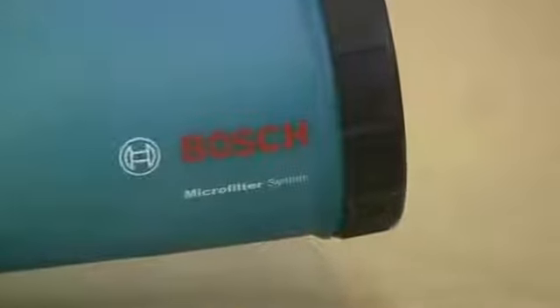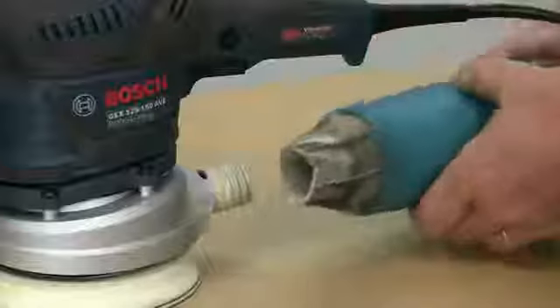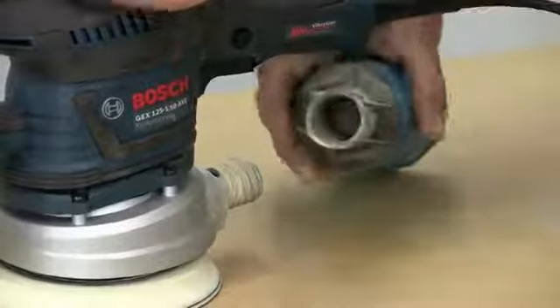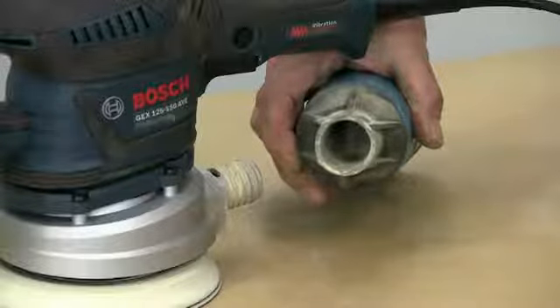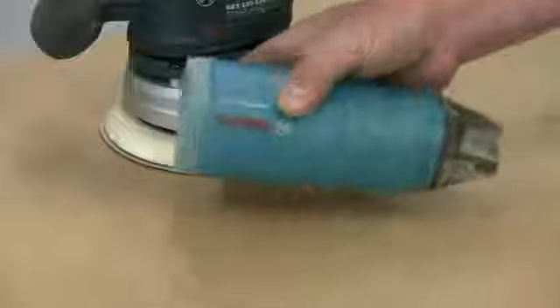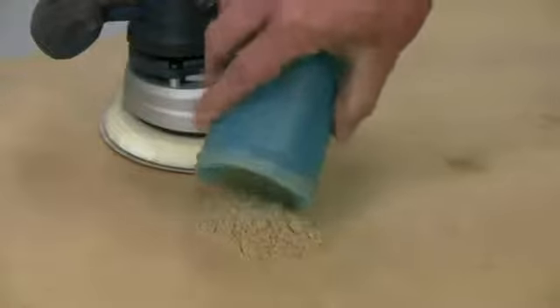Dust collection is excellent on this sander thanks to the Bosch microfilter dust box. This is cylindrical, making it very easy to fit and, more importantly, easy to empty without spilling the contents, as the dust is held back with an internal baffle. The filter cartridge can be removed for cleaning and, with the box being translucent, you can see exactly when it needs emptying.